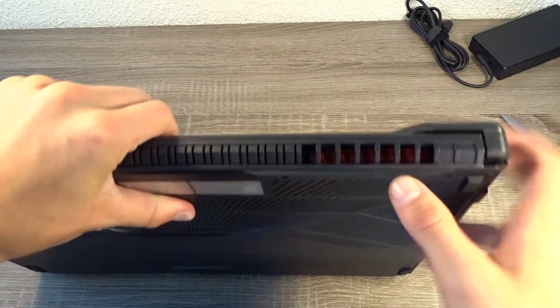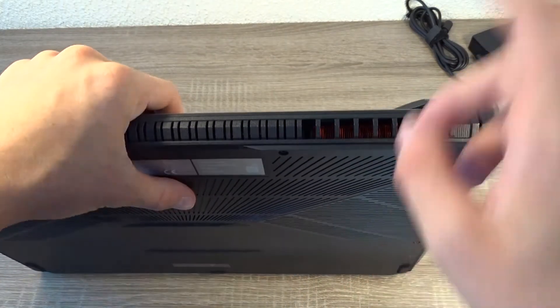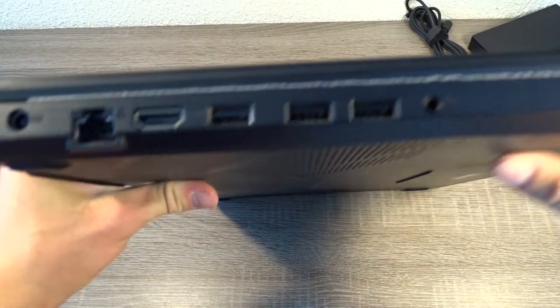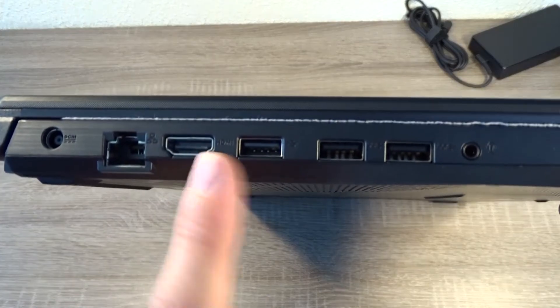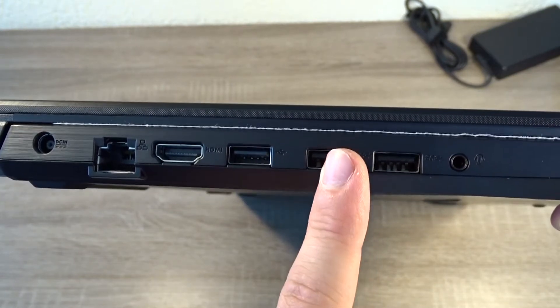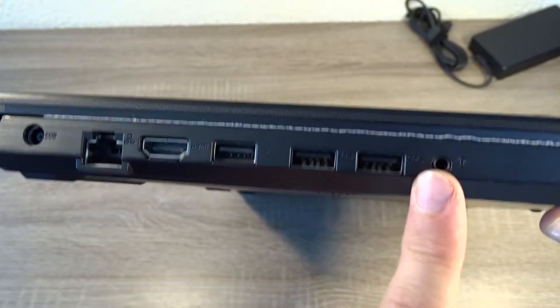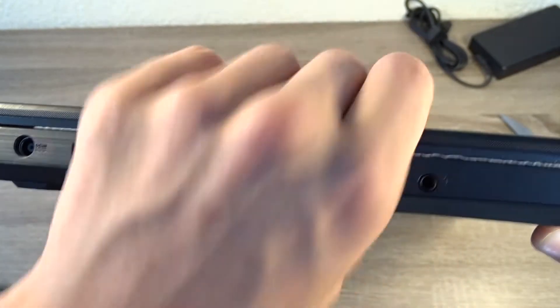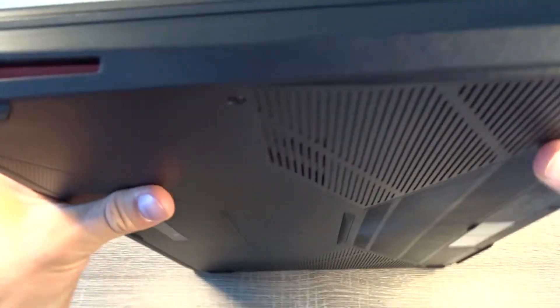Here you can see the heatsink design with a red accent. Looking at the I/O, you have power input, ethernet jack, HDMI, USB 2.0, and two USB 3.0 ports, with a microphone and headphone combo jack.